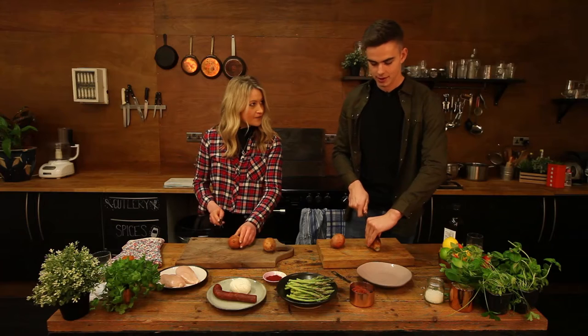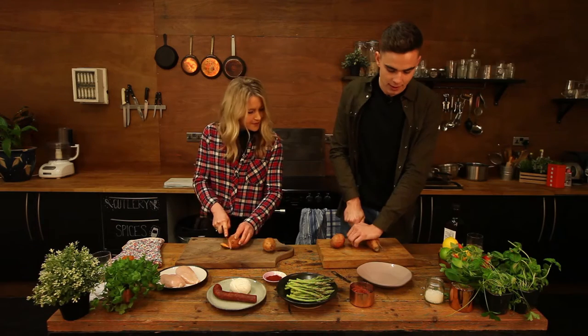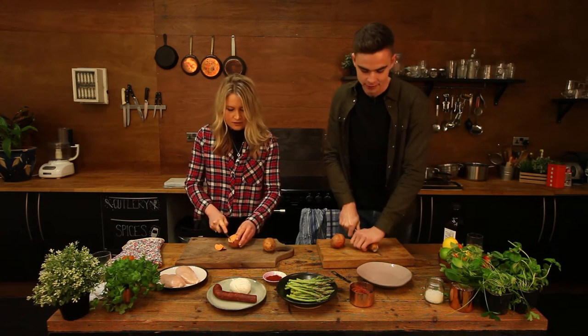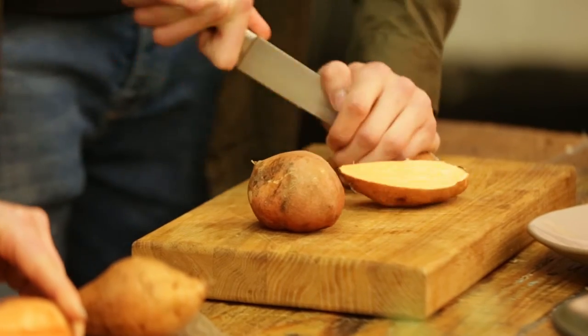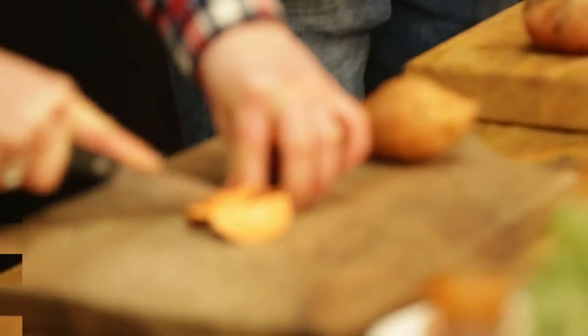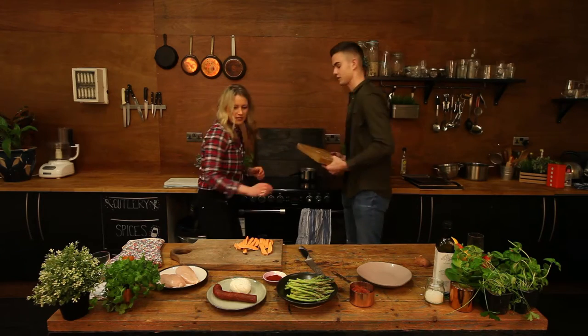Sounds fantastic — sweet potato fries? You just want them a bit thin, but it doesn't really matter — not too picky, they'll come out different shapes and sizes and taste the same. Are we going to part boil these? Yeah, just soften them up a little bit — we'll part boil them just before they go in the oven, for about 10 minutes to start softening them up before we make them crispy.